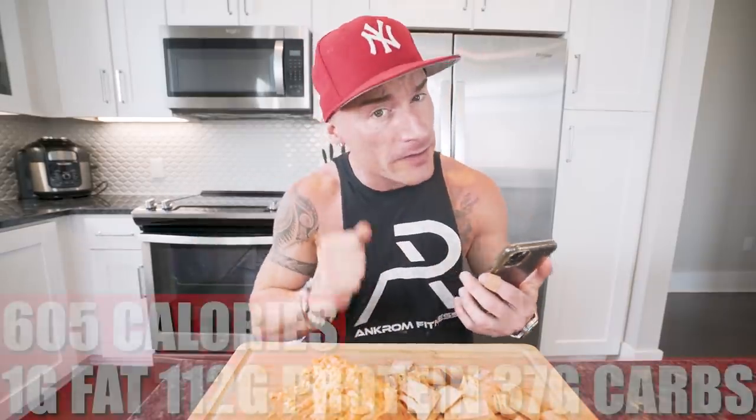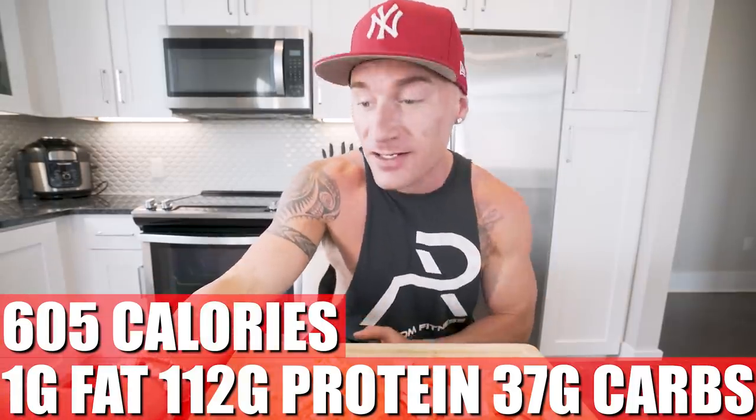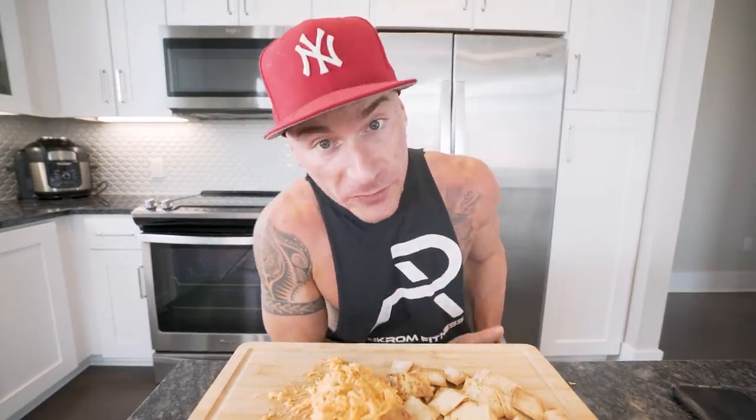In this entire recipe — not counting the lavish flatbread, just the buffalo chicken dip by itself — the whole thing ends up being only 605 calories, only one gram of fat, 112 grams of protein, 37 grams of carbs, zero grams of fiber. But 605 calories for an entire plate of buffalo chicken dip? If you check the calories on buffalo chicken dip at a restaurant like TGI Fridays, that's like 1,800 to 2,000 calories, not counting the chips — and you don't get near as much protein. The key to a successful diet is being able to make foods like this at home.